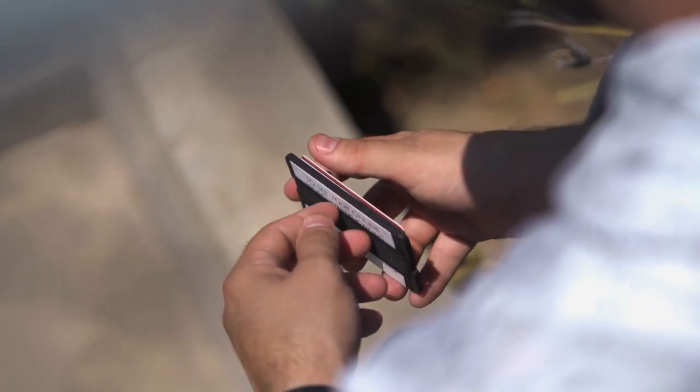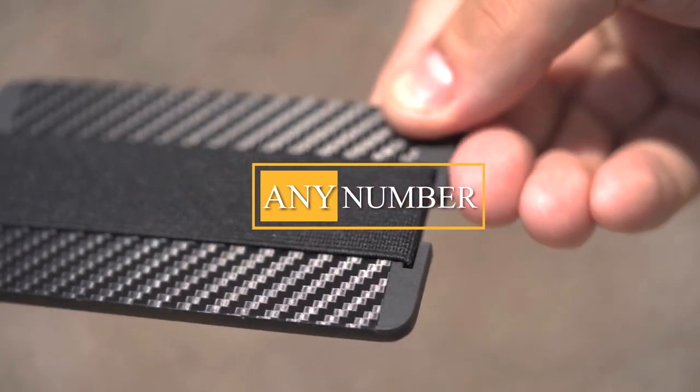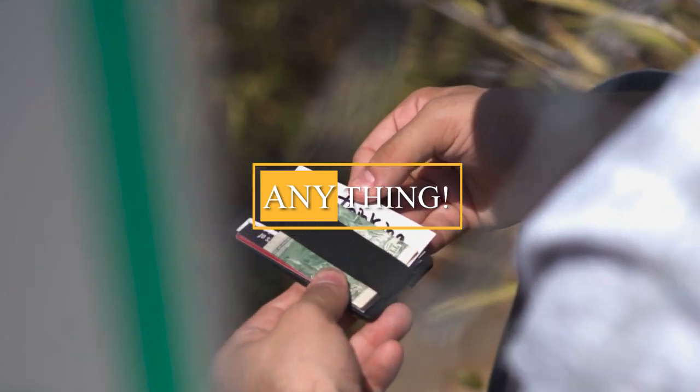We are super excited to bring you a revolutionary way to peek any word, any number, any symbol, any... You get the idea.